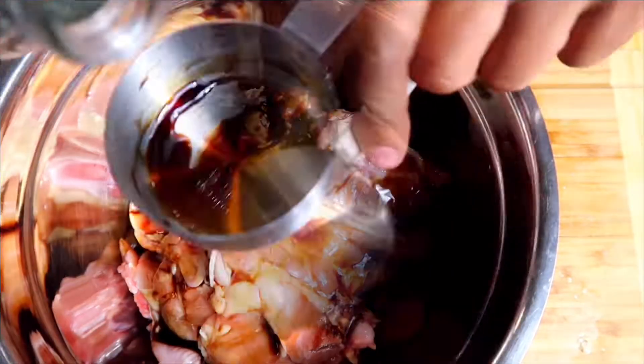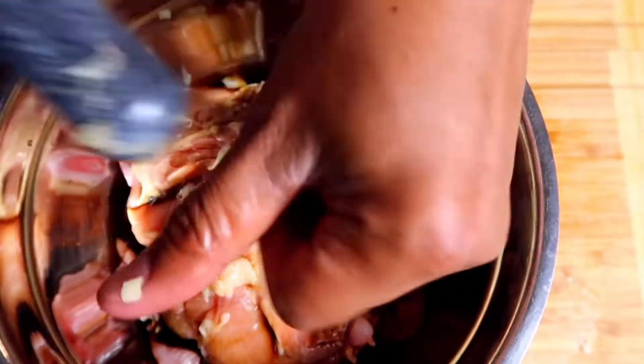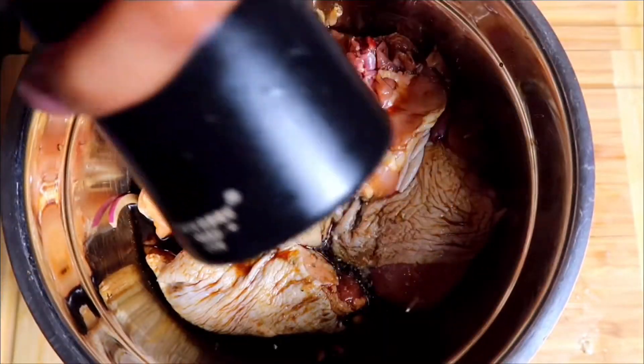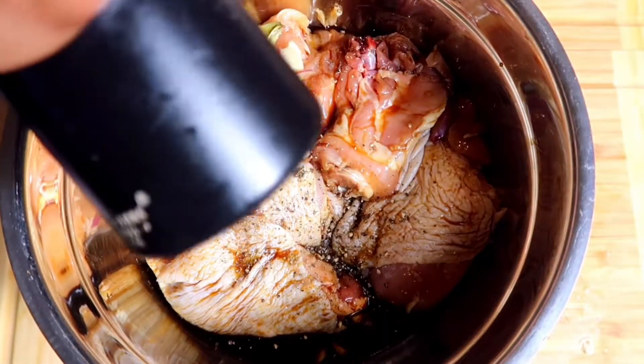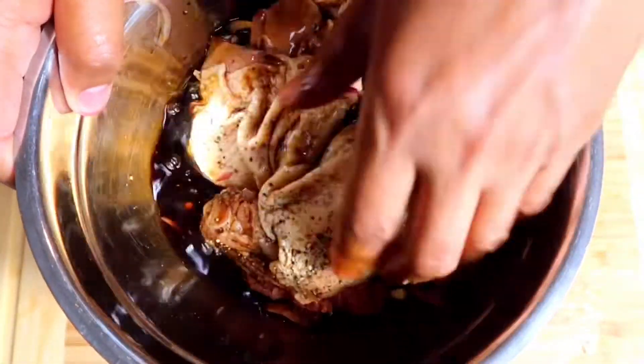Start by marinating the chicken in soy sauce, vinegar, roughly crushed garlic, sliced onion, bay leaf, and freshly cracked black peppercorn. This process takes 1 hour to 12 hours depending on how flavorful you want the dish to be. Sometimes marinating for an hour is not enough.